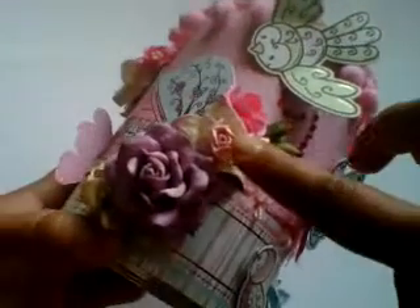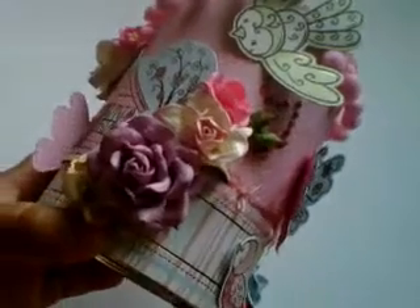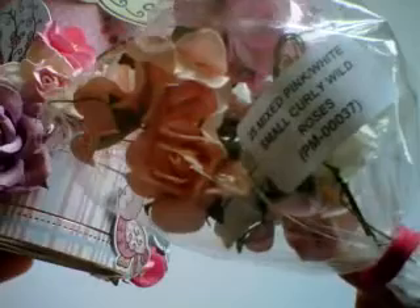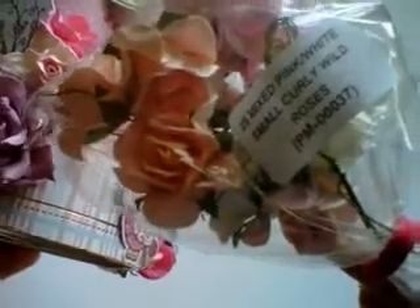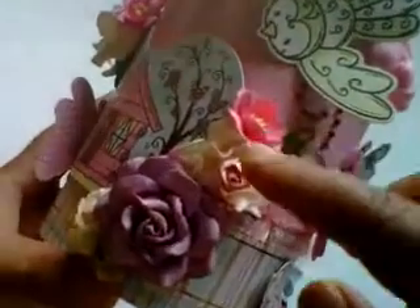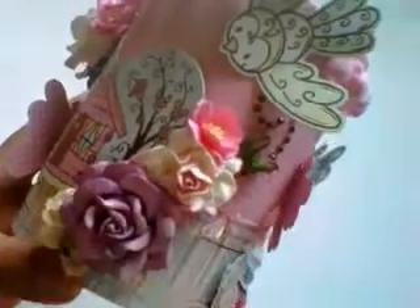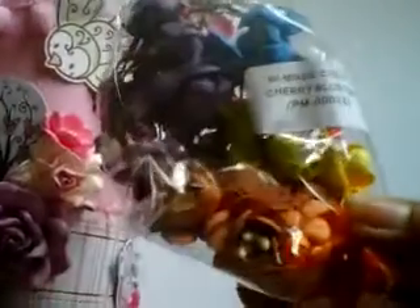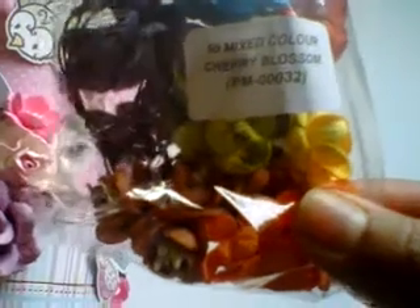This beautiful two tone one here is from the 25 mixed pink and white small curly wild roses, and the code there is PM-0037. And one more in this little cluster is this really gorgeous cherry blossom — I love the mixed packs — and this one is the 50 mixed colour cherry blossom, code PM-0032.